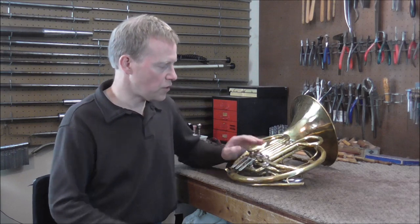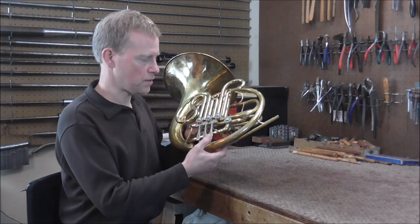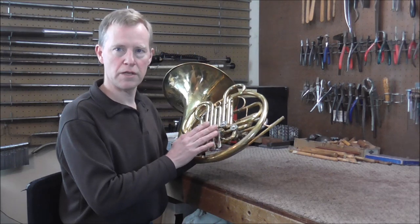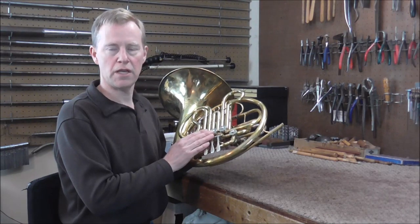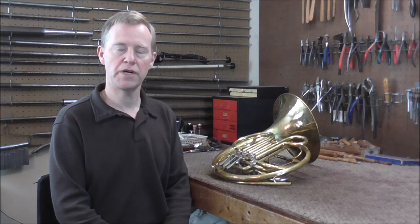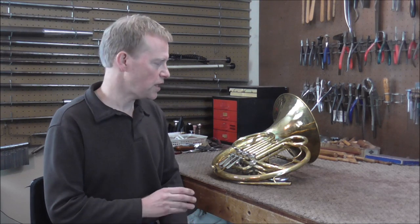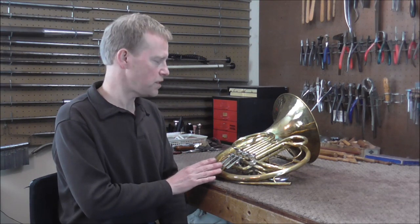Right now he's using very heavy oil on it, and it is quieting the valves down a lot — if I push down the valves they are very quiet. But when the oil wears off, the valves get noisy and leaky, making the instrument not sound as good. Because the player loves the way it plays, I want to do as little as possible to affect the sound, since a valve job can sometimes affect the sound. I want this instrument to go back sounding just as good or better.